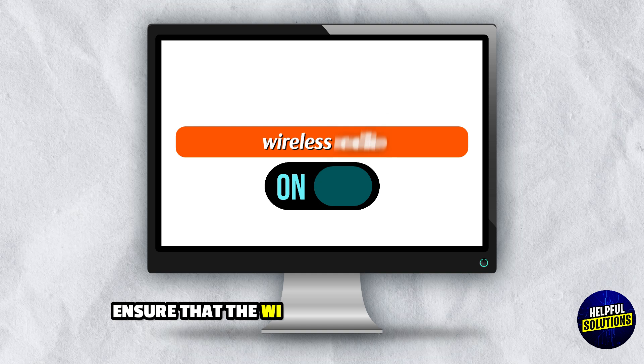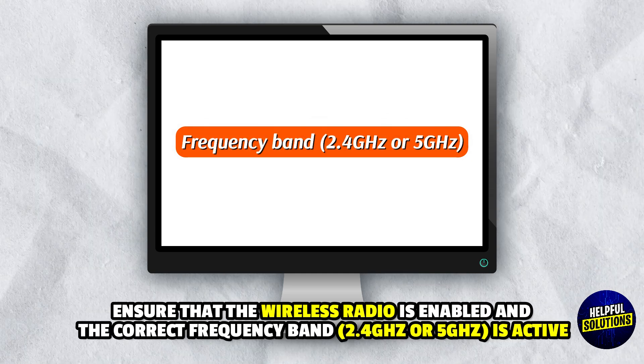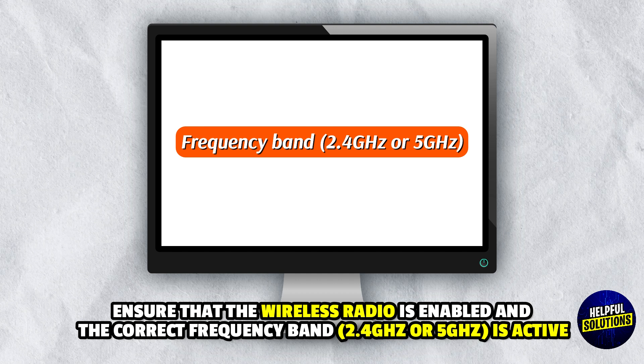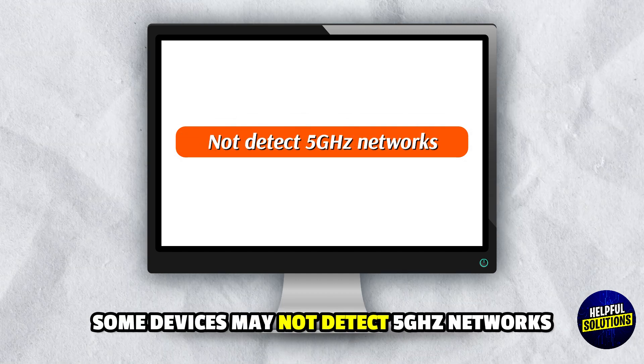3. Verify Wireless Settings: Ensure that the wireless radio is enabled and the correct frequency band — 2.4 GHz or 5 GHz — is active. Note that some devices may not detect 5 GHz networks.